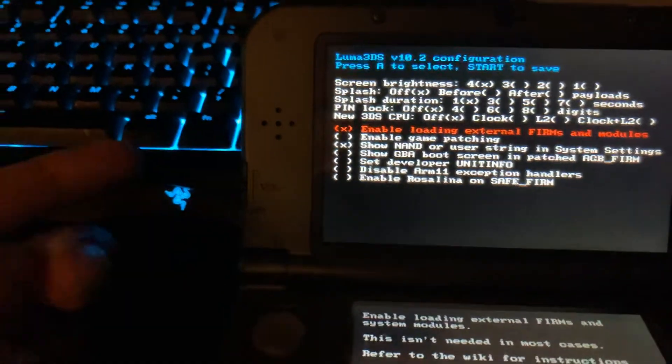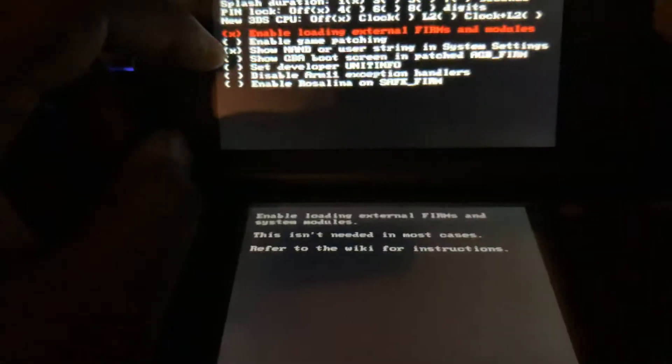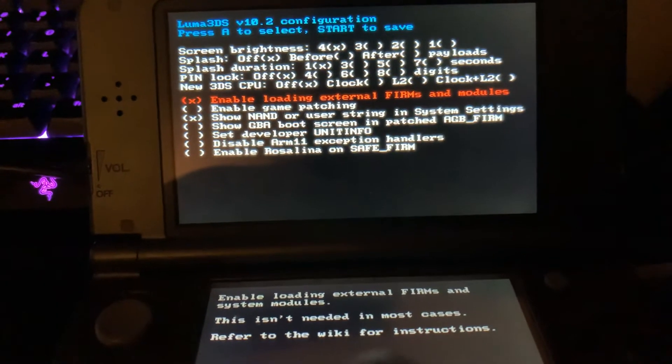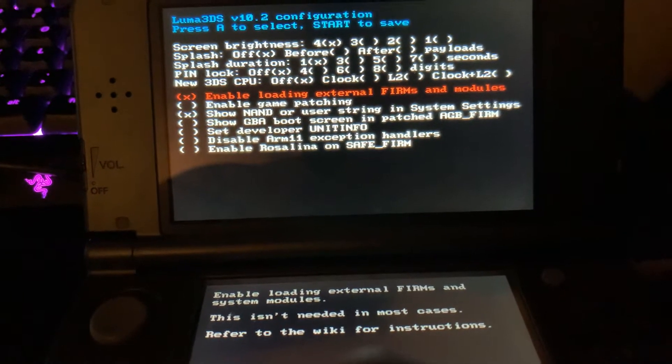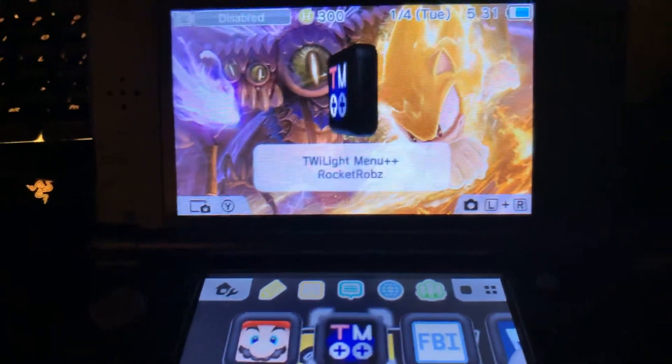Which basically means that it's unbricked. So if you see this, your DS is unbricked. You're going to want to check that and check that, and then press Start to save your settings. And then it's going to reboot, and it should turn back on with your 3DS unbricked.